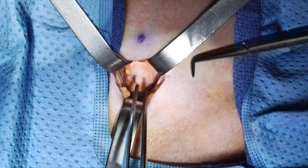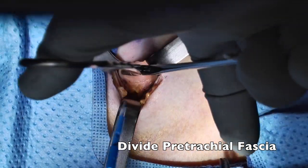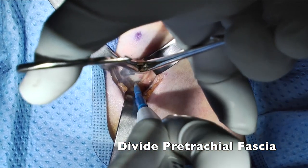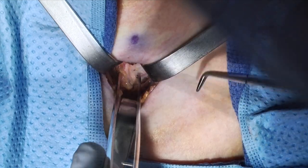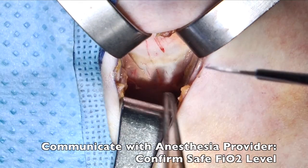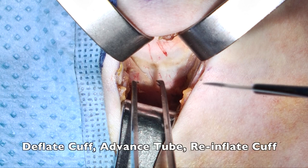The pretracheal fascia must be divided. To do this, a right angle is utilized to get right on the trachea, and then using a 90-degree turn as visualized here, the fascia can be divided. Once the airway is appropriately visualized, it is important to speak with the anesthesia providers to ensure that the FiO2 levels are a safe value to prevent any potential airway fires.